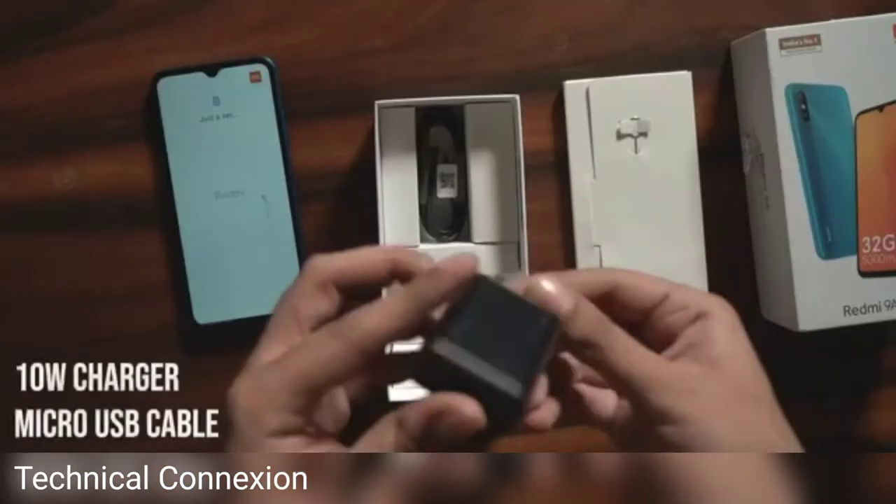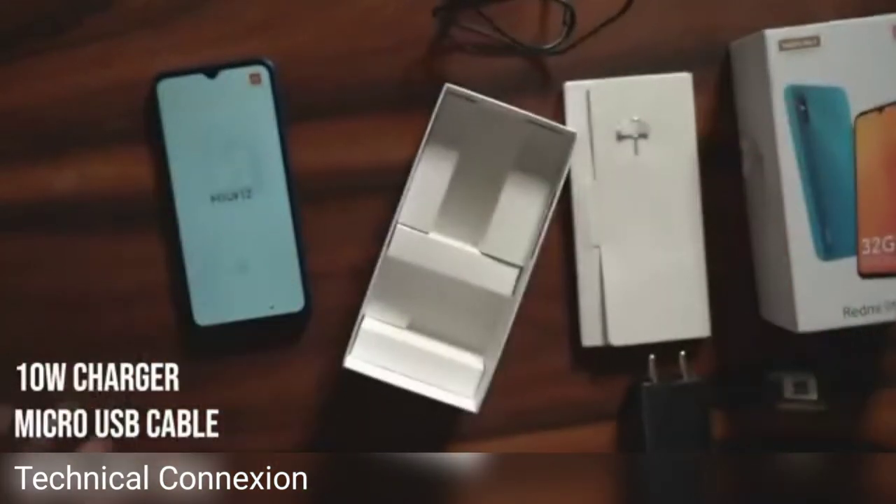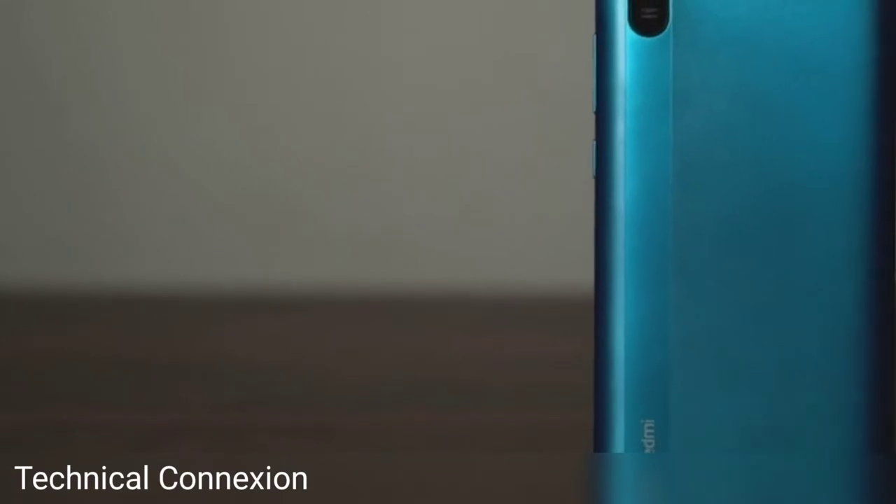Below that is a 10W charger and a micro USB cable, and that's all there is in the box. Now coming back to the phone itself,